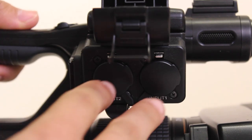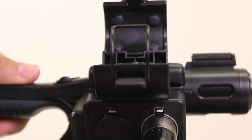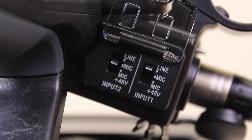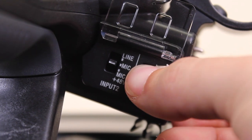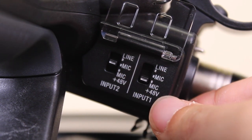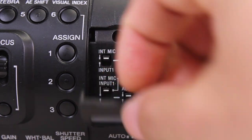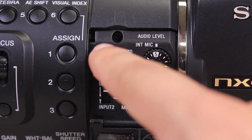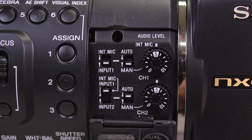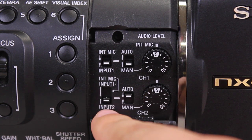Audio settings. The Sony HXR NX5U has two XLR inputs. Make sure your primary microphone is plugged into Input 1 and attach it to the mic holder. To the left of the inputs is the power source for each input. Find out if your microphone needs phantom power. If not, set the power to Mic. If your microphone does need phantom power, set the power to Mic +48V. The provided ECM XM1 microphone uses phantom power. Open the audio level cover on the left side of your camera and make sure that channel 1 is set to Input 1 and Man or Manual. If you are only using one microphone, then switch channel 2 to Input 1, which is the middle position. Otherwise, set it to Input 2. Set to Man and close the cover.